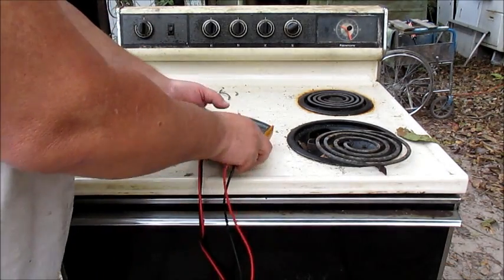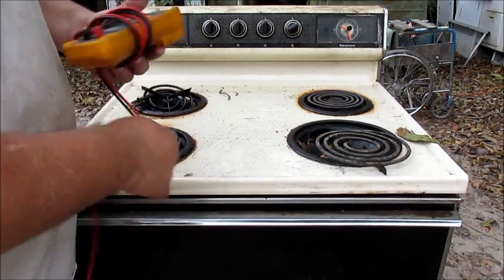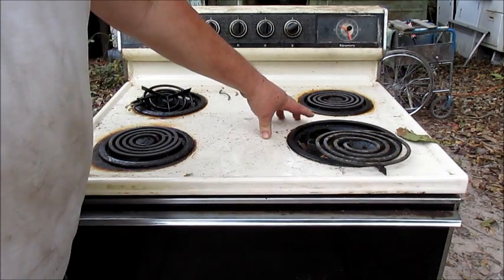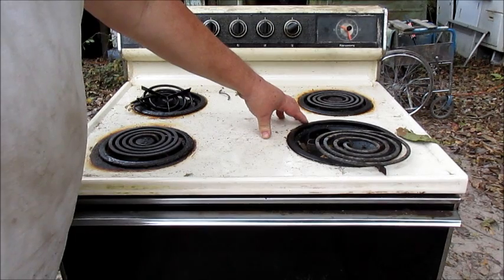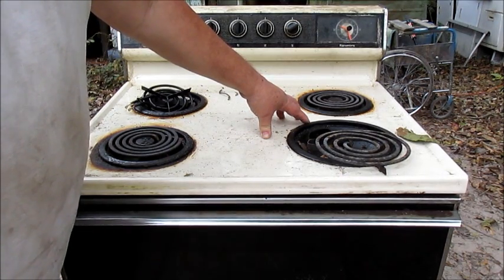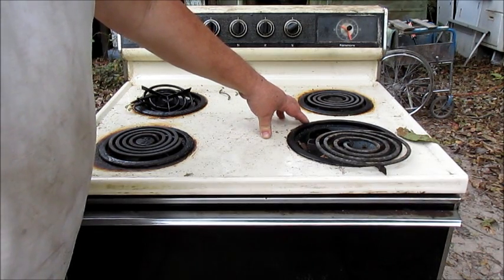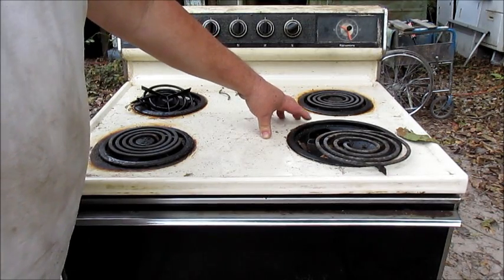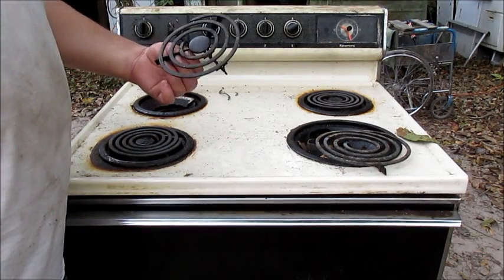To get this one going you'll need to get a receptacle block, which is about two or three dollars at Sears, or more if you're a regular customer — shouldn't pay more than $10. Go on eBay and look for a whirlpool receptacle block for electric stove and get the cheapest one — they're all the same.